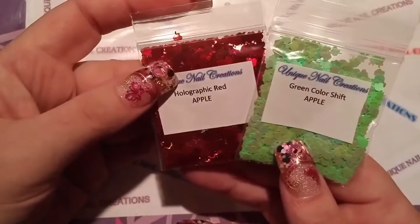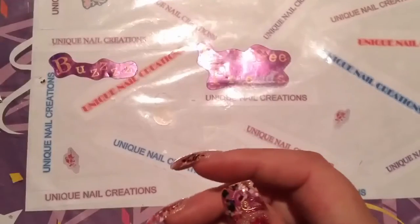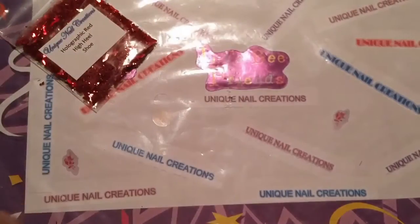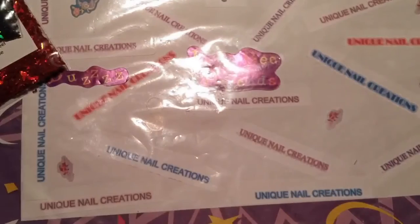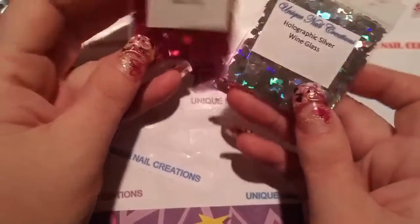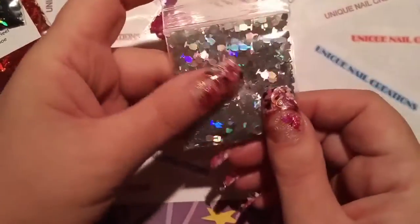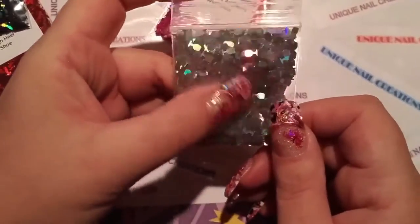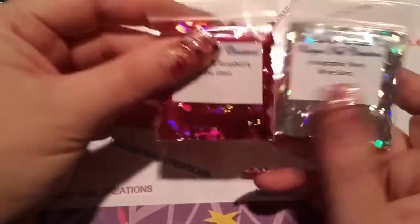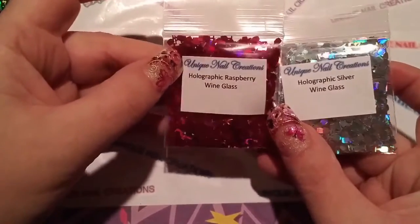These would be good for Halloween too — you'd think the apples with fall coming. And the other thing that would probably be cool for Halloween is I got wine glasses. I got them in the holographic raspberry and the holo silver. I thought I got them in the holo gold too — I'm gonna have to check. But these would be cool for Halloween, like goblets.